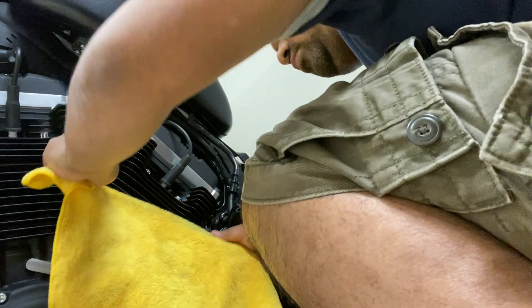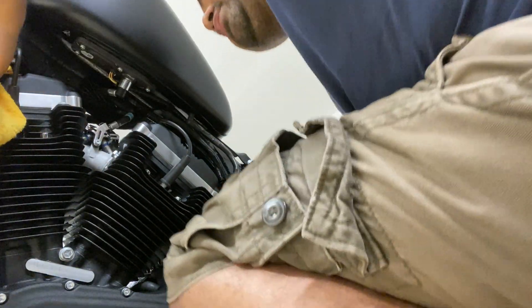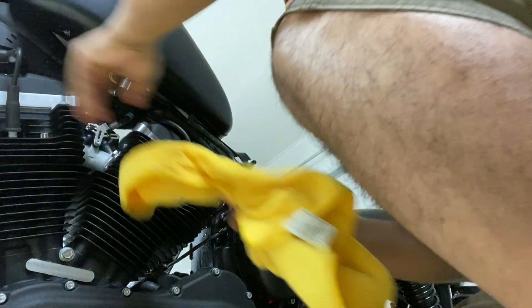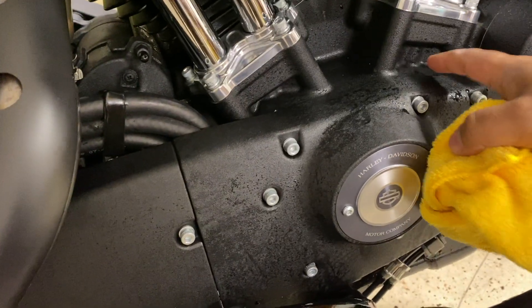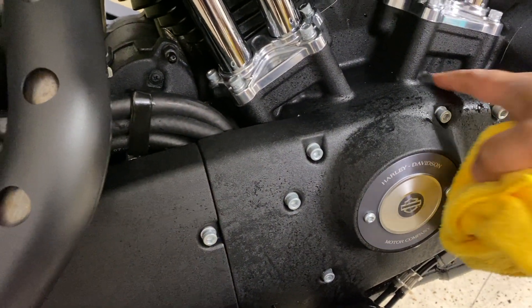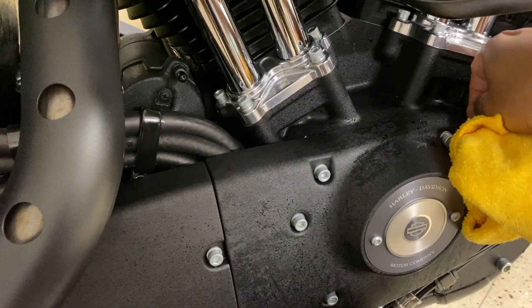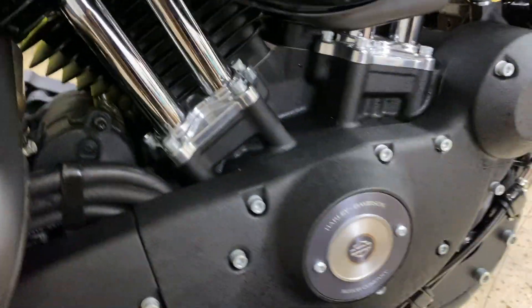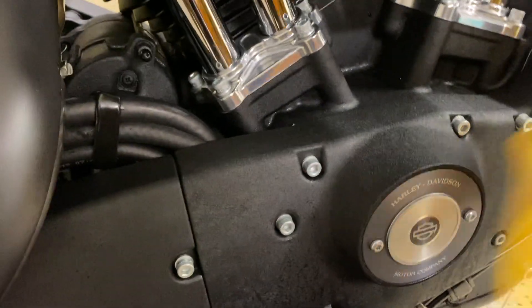Those engine fins on a motorcycle are really hard to dry off, and this is how I do it. I also use this opportunity to check and make sure that the spark plugs are plugged in well and none of the engine parts — including the nuts and bolts — have come loose. This part of the engine is hard to dry off because of the texture of the material, so I normally dab around the area to dry off the parts rather than wipe.